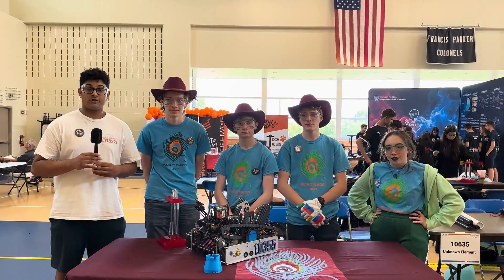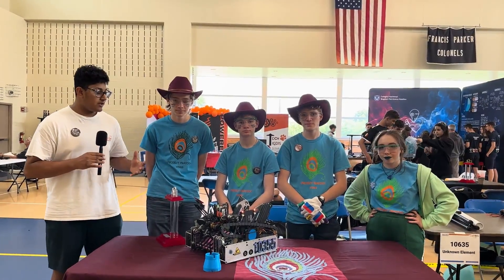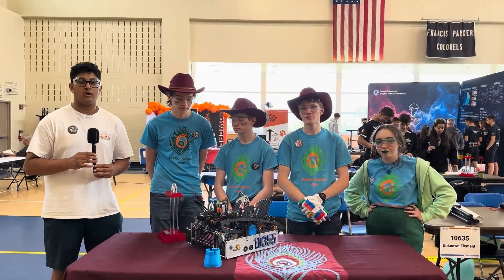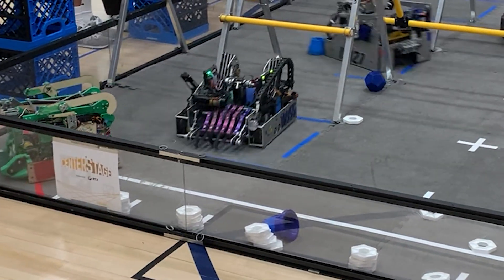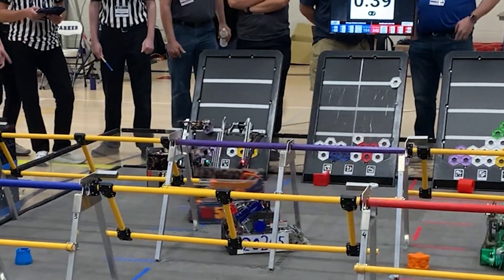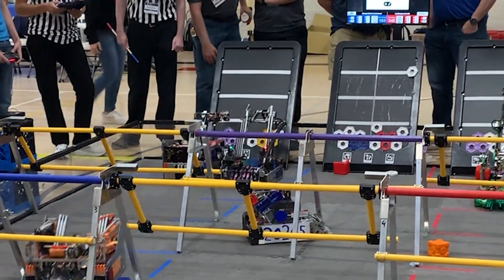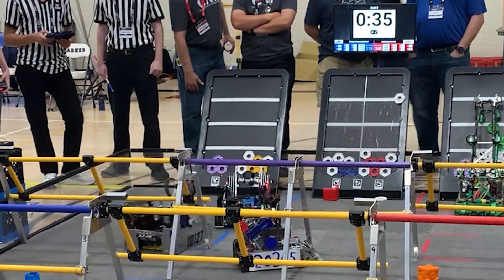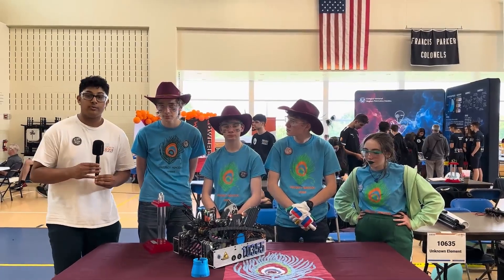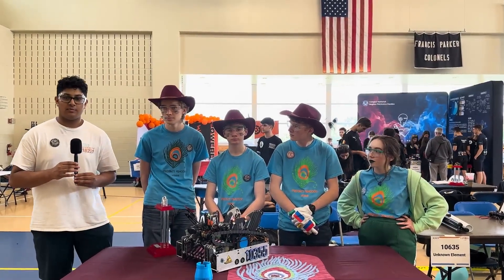I'm Yashas reporting for First Updates Now on Behind the Bot. With me is team 10355 Project Peacock with a very unique robot here at the Chicago Robotics Invitational. They have unique pager motors to vibrate their outtake into position, a very unique linear rail drone, and a TPU deposit that's on a 3D printed rail. Learn more with me on this robot on Behind the Bot.